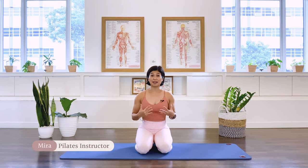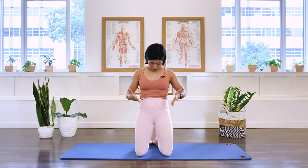Hi, I'm Mira from Flow with Mira. This is a beginner Pilates class for core workouts. We're going to work the core area from underneath the ribcage to around the pelvis. The core consists of muscles of the abdominals, but also the deep back muscles as well as the hip flexors. Let's go ahead and start the class.